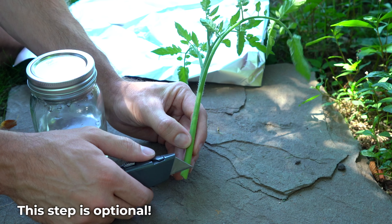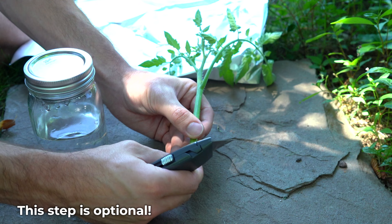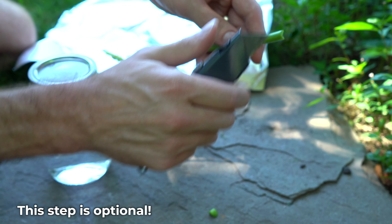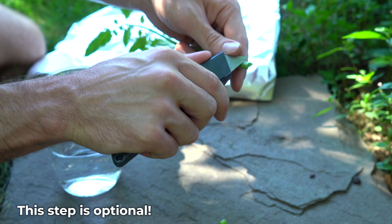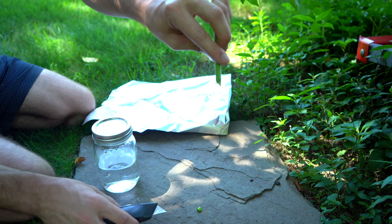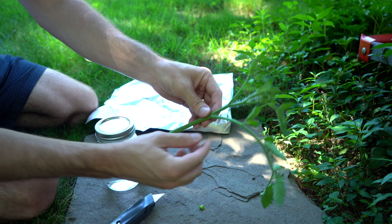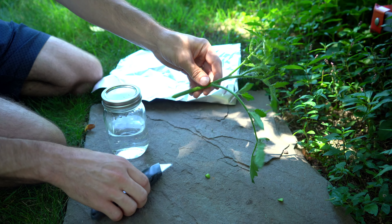So first I'm going to cut that into a V — just kind of roughly cut it like that, and then the other way like that. You can see that sort of exposes more of the inner flesh, and then we'll just remove this lower leaf here.